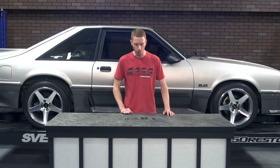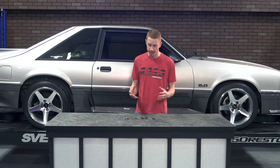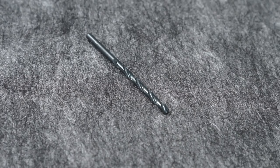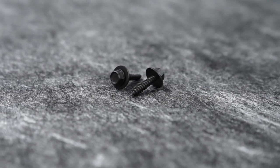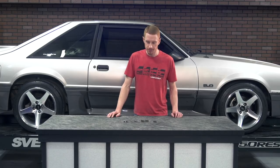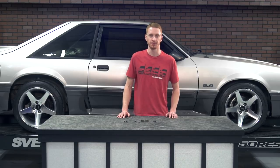To determine whether or not this kit will work for your car, follow along during the installation procedure so that you can have a better understanding of where and how the fix is accomplished. In the box will be a left-hand and right-hand bracket, a 3/16th drill bit, two short 7mm screws, two long 7mm screws, one speed clip, and an installation manual. As far as fitment is concerned, this repair kit will service 1987 to 1993 Fox Mustangs.